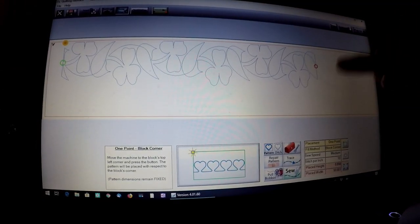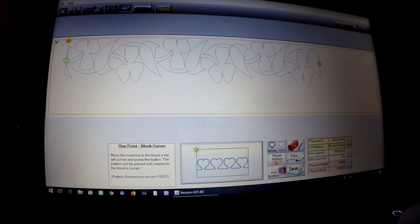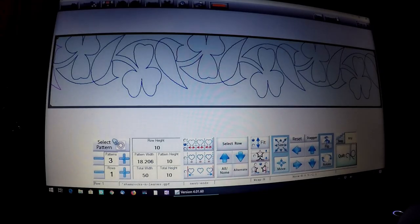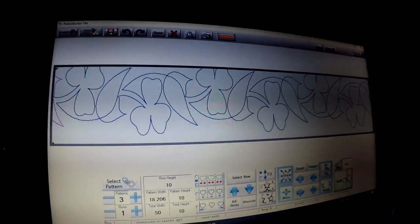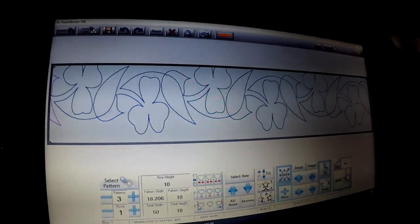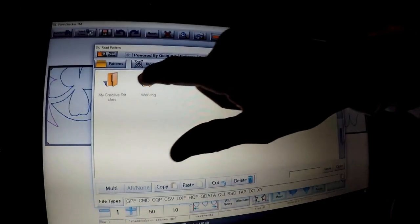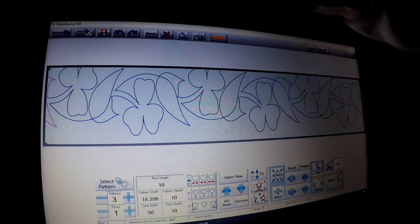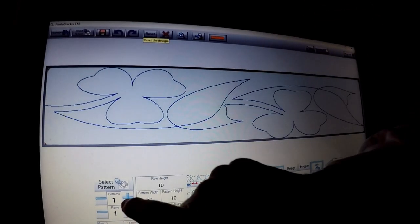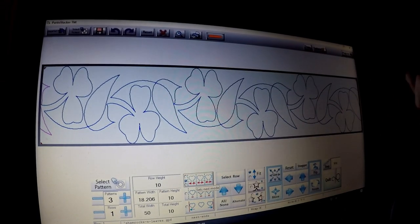Now we're ready to start the second row. Obviously you can't re-stitch this because we have shifted it up, so touch the red X and you'll go back into the pantograph screen. If you were working live on your tablet, you would select Pattern, go into that working folder, and pull up your file. Since we don't have that here, I'm just going to hit Reset and redo our pattern quickly.